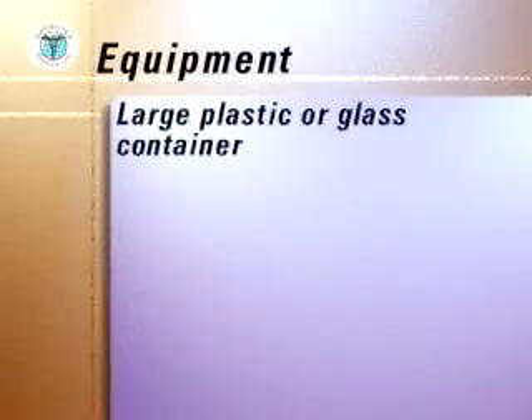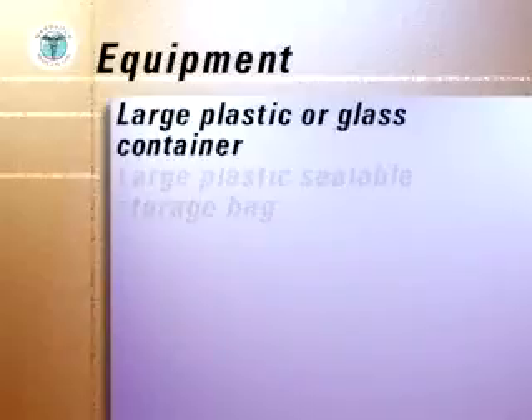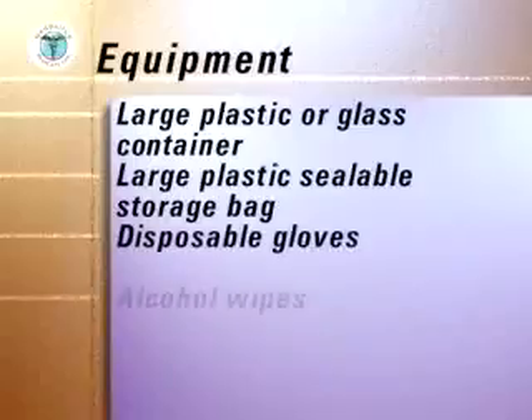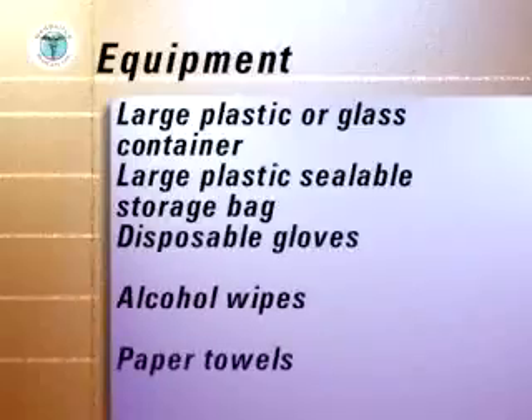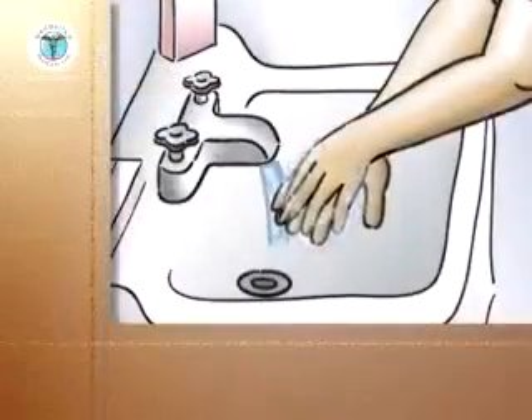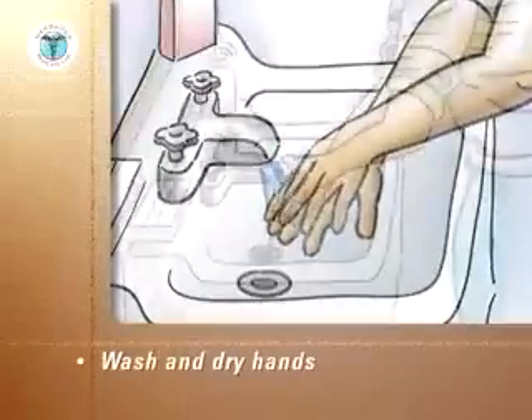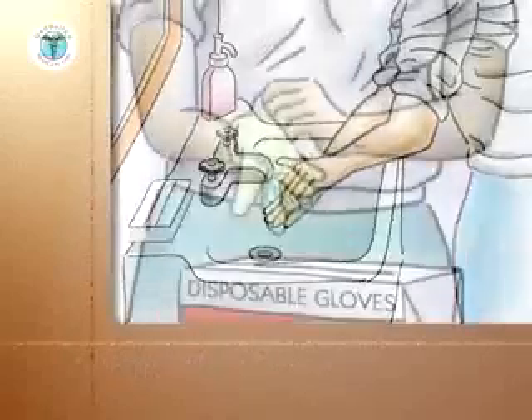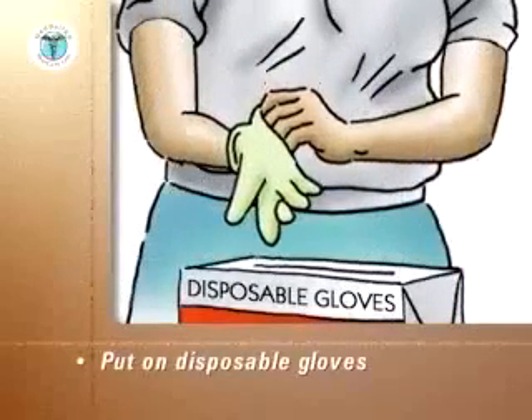A large plastic or glass container, a large plastic sealable storage bag, disposable gloves, alcohol wipes, and paper towels. Place the tray on a stable surface adjacent to the bed. Carefully wash your hands, dry them with a paper towel, and discard the paper towel into a wastebasket. Put on disposable gloves.